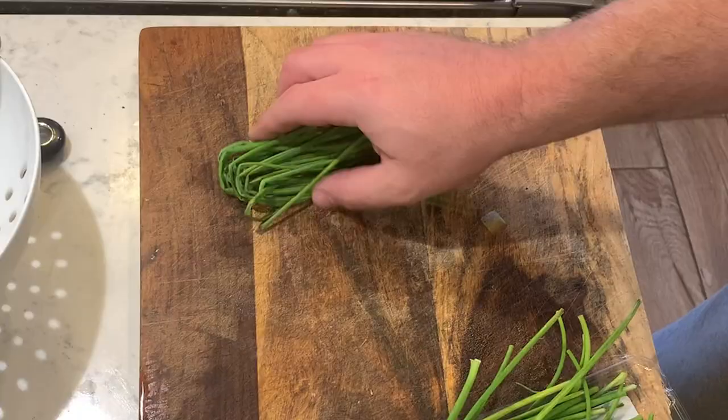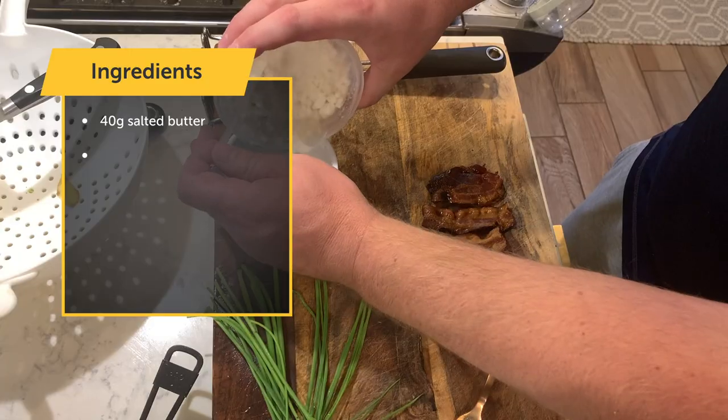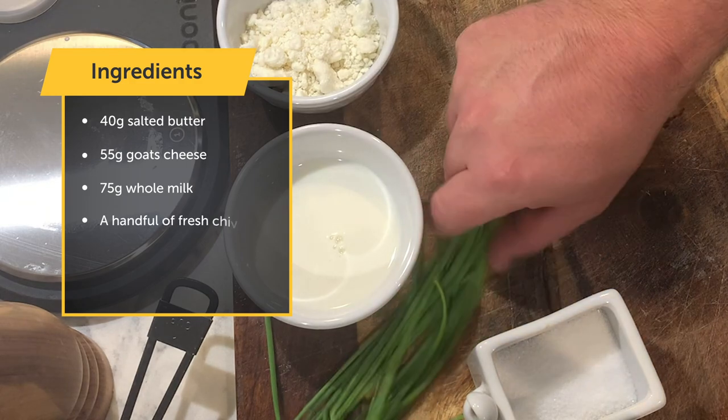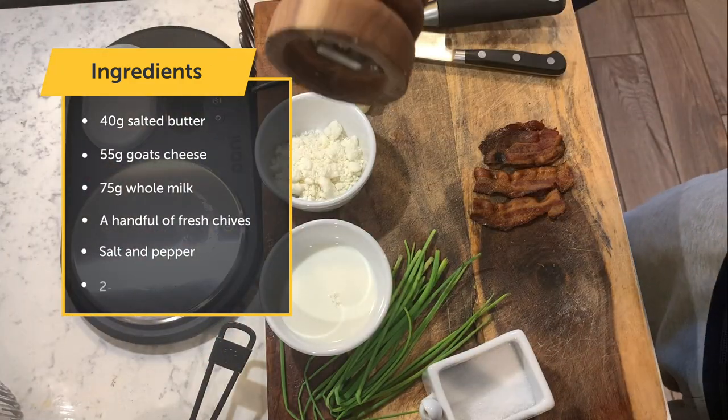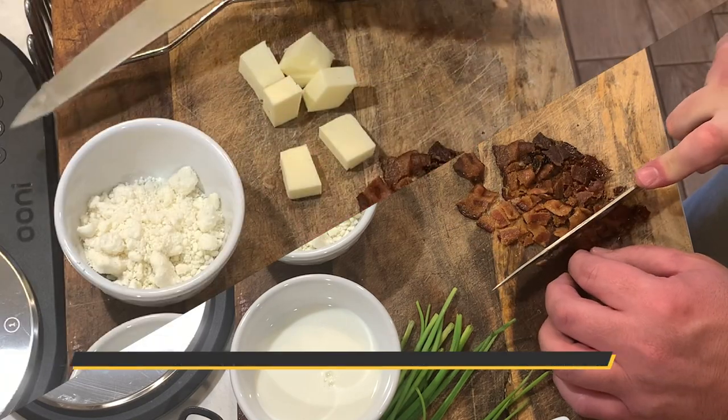While these potatoes are cooking, we can prepare the rest of our ingredients. You'll need 40 grams of salted butter, 55 grams of goat cheese, 75 grams of whole milk, a handful of fresh chives, salt and pepper, and two to three pieces of cooked bacon. Chop the bacon into small chunks and cube the butter.